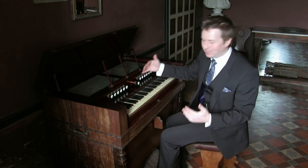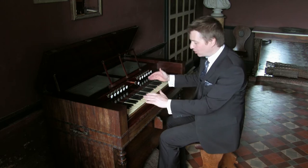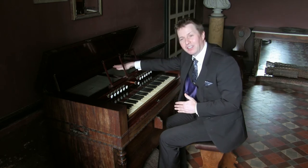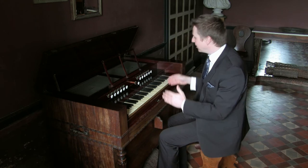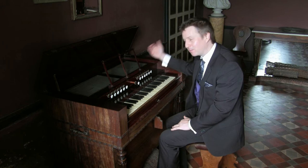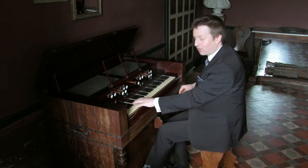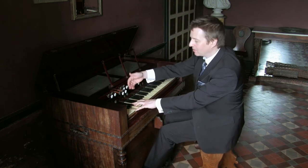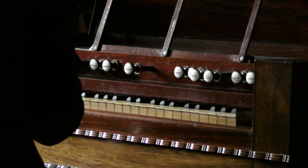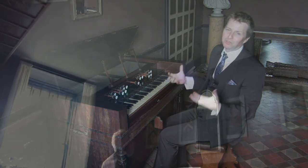These reeds are laid out directly underneath the keyboards. Numbers one and two are at the front, and numbers three, four, and the Celeste are at the back behind these green pieces of cloth. To make them louder and quieter, there are forte stops which open and close flaps at the back of the instrument. With the forte flap closed and then opened, it changes the vowel sound completely, making it much brighter and clearer.